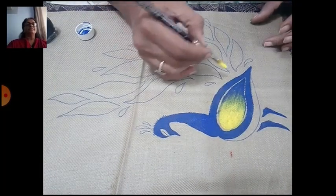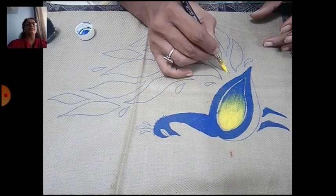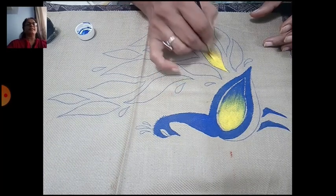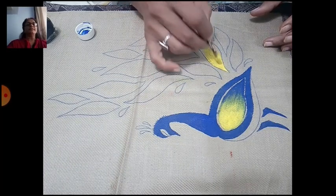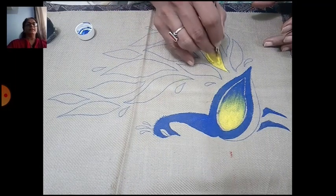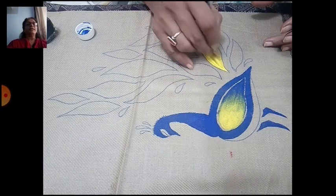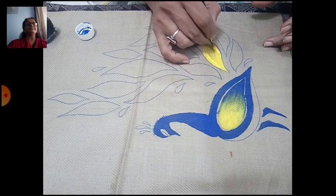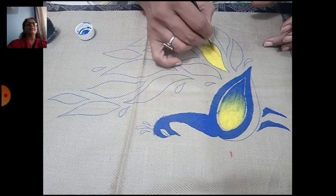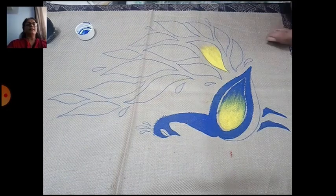For these feathers, fill 50 to 60 percent with yellow color — pure yellow. Don't add water, otherwise your design will spoil. Now take another brush for the blue color and apply it on the remaining part.